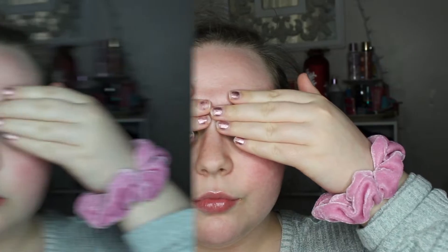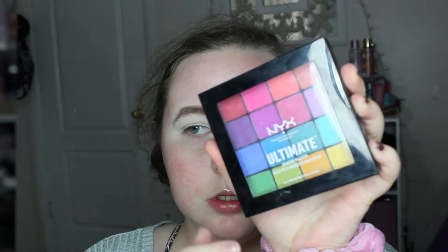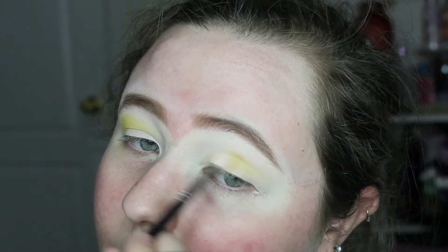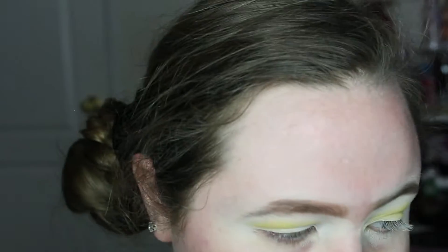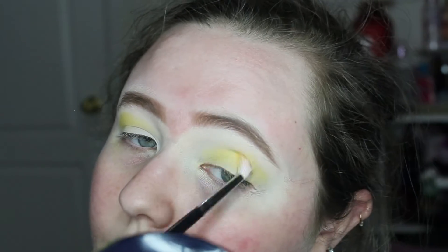Hi everyone. Today I'm doing a bright like a spring look. I did my eyebrows off camera as usual. For eyeshadow I'm using my NYX palette and I'm going in with that bright yellow shade, applying it all over my crease area.